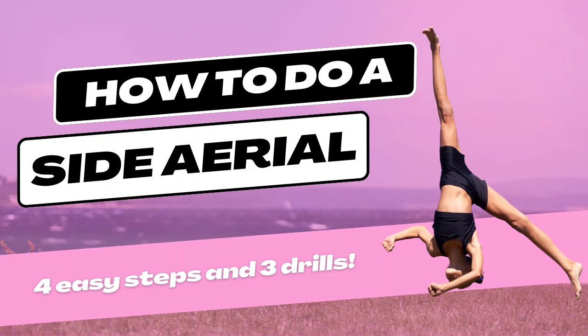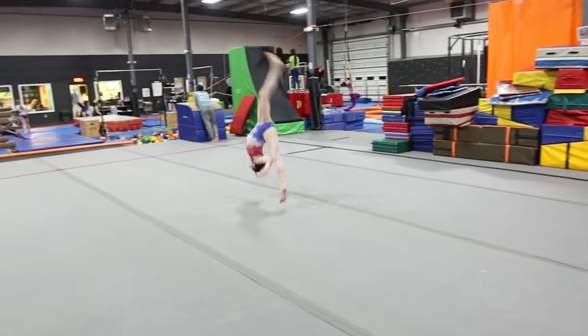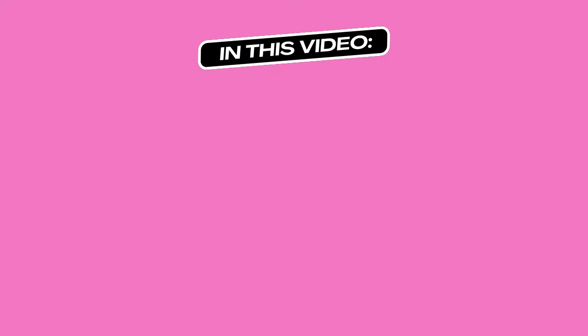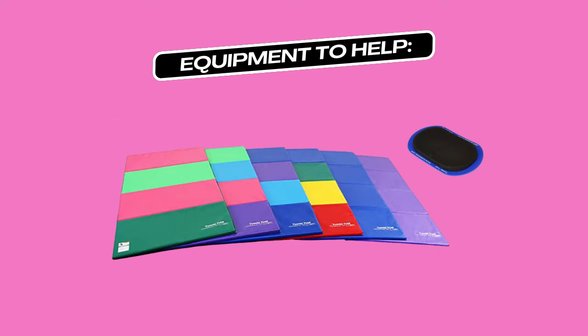Let's learn how to do a no-hand cartwheel, aka a side aerial. You might be nervous to do an aerial but that's okay because we're going to show you how. In this video we're going to go over what is an aerial, how to do an aerial, and drills to improve your aerial. If you want to do the drills to their full potential, here's the equipment to help — we have it all linked below.